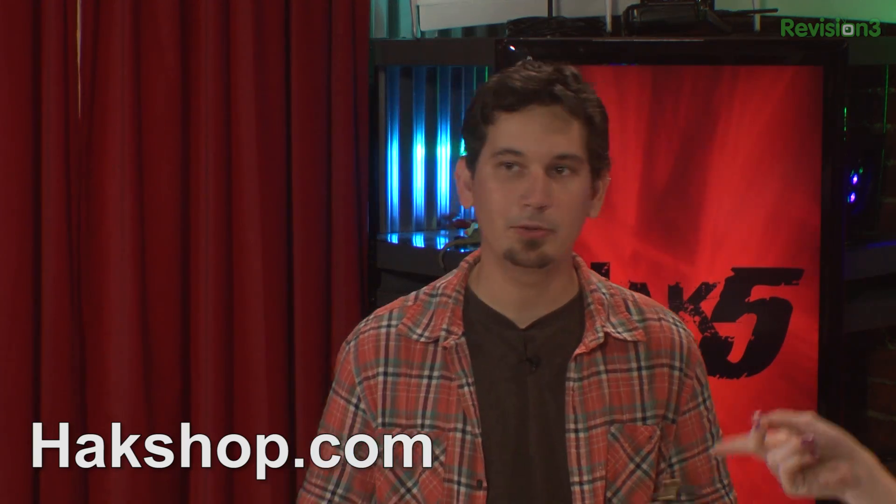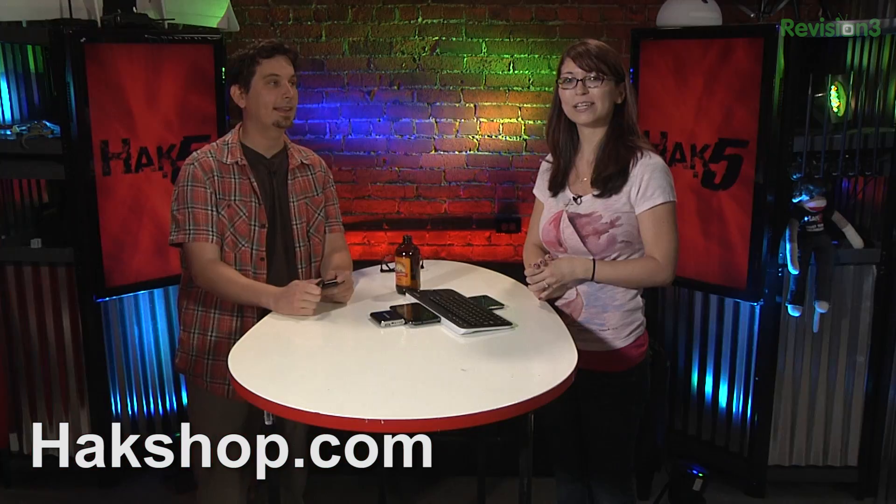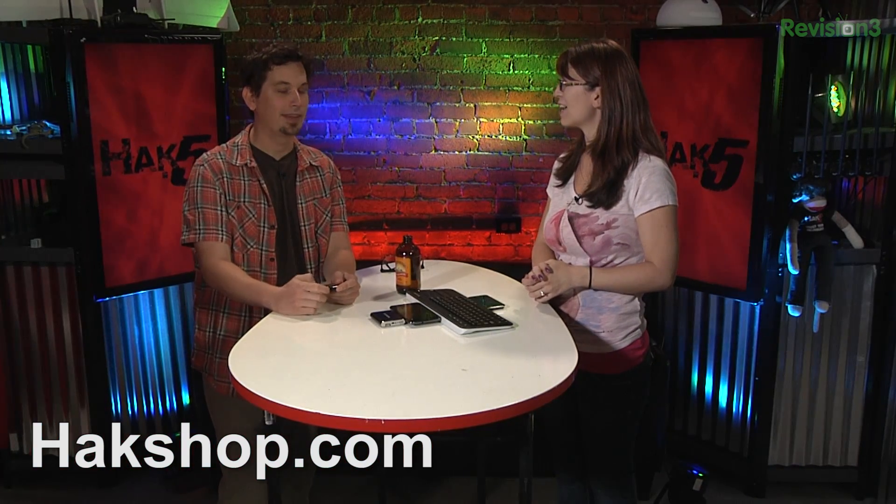Don't forget to shop if you want to support us directly — whether it's any of the Android stuff, the pineapples, the MK802s, or you just want to get yourself some stickers. We have stickers there too. And with all that, I'm Shannon Morse. I'm Darren Kitchen. Rest your techno-lust. Bye-bye.